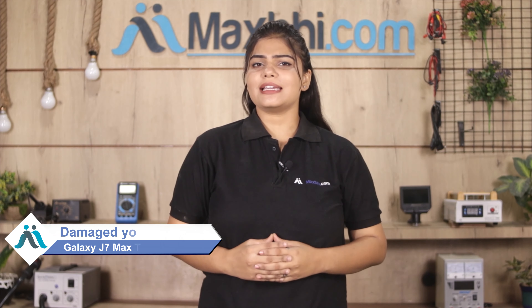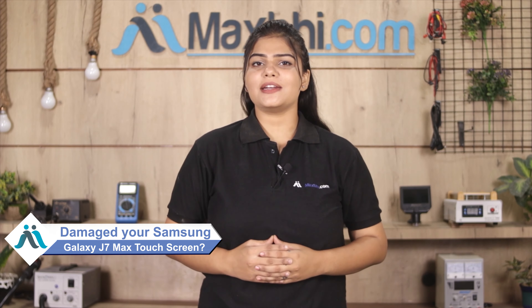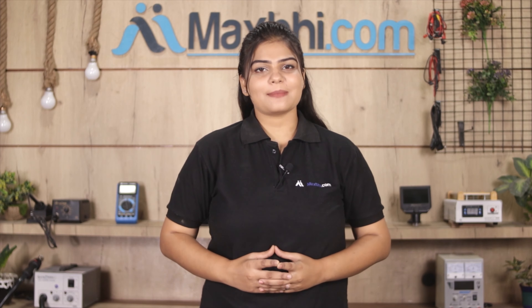Hi friends, this is Lucky from MaxBee.com. Is your Samsung Galaxy J7 Max's touch screen damaged? Worried about the high repair cost of your smartphone?